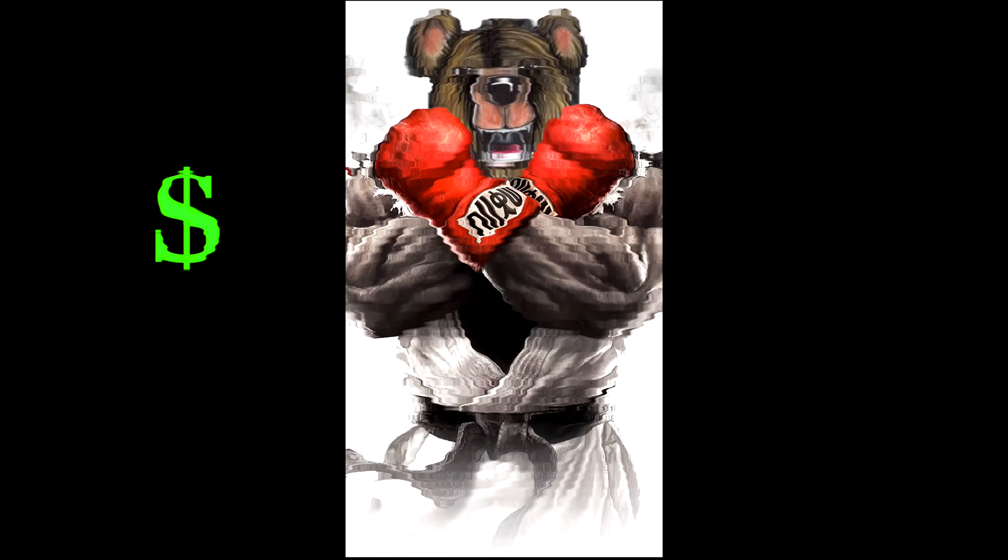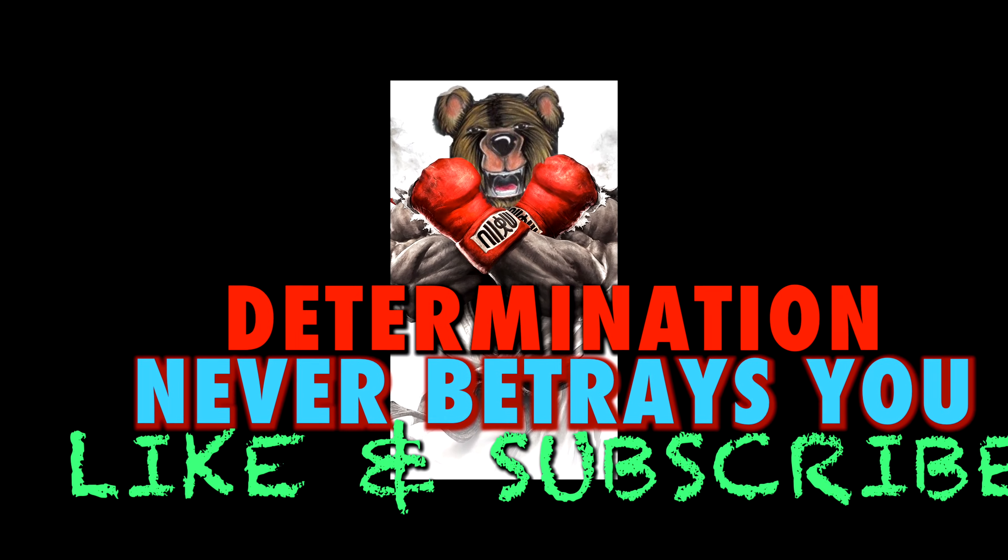If you have any questions, holla at your boy. I got some videos coming up soon. It's COVID — it's damaging a lot of things but I'm trying to make it through. Like and subscribe, and I'll holla at y'all later!